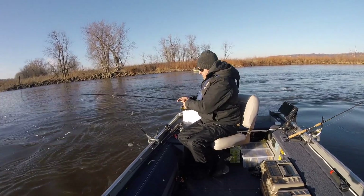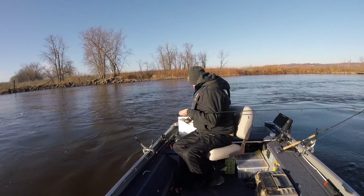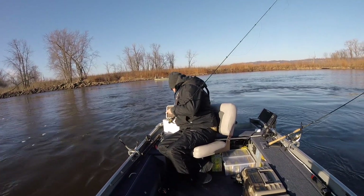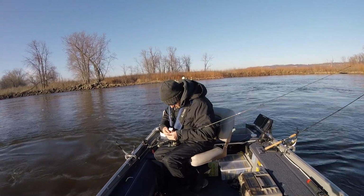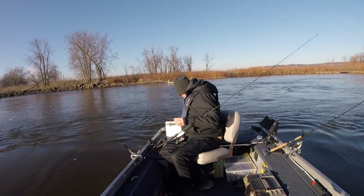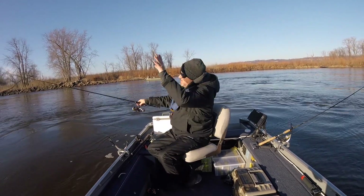Something took my minnow and took his minnow and his pride too! Pete is over there using live bait, and I'm over here soft-plasticating it up. Who will win?